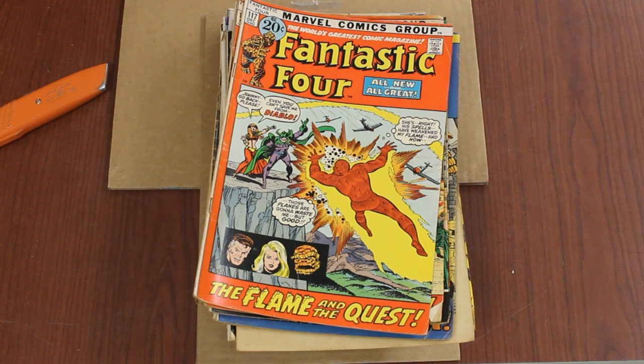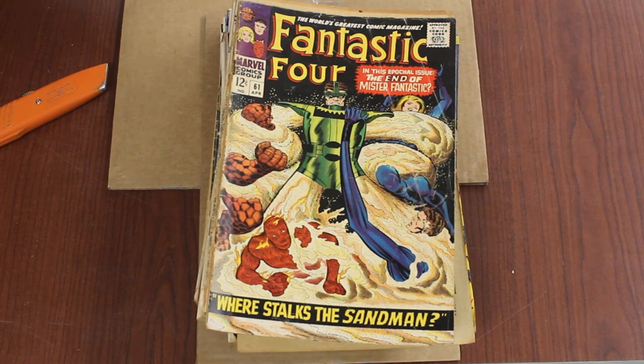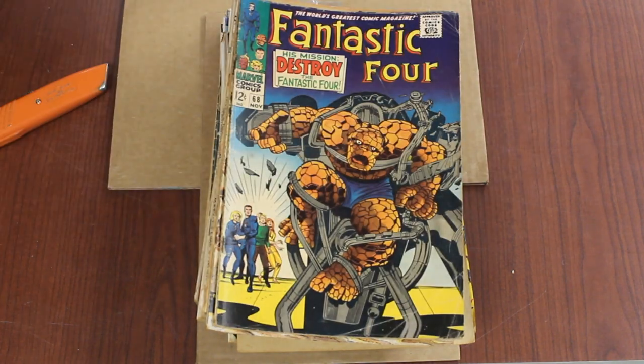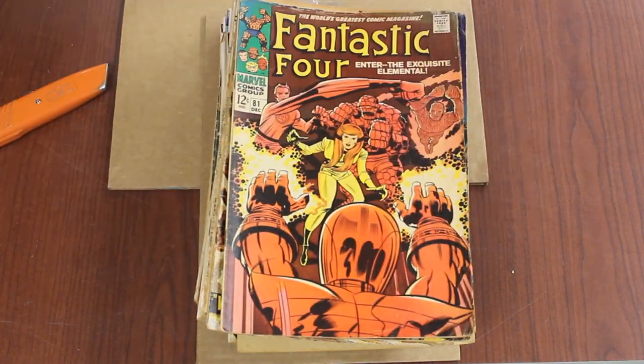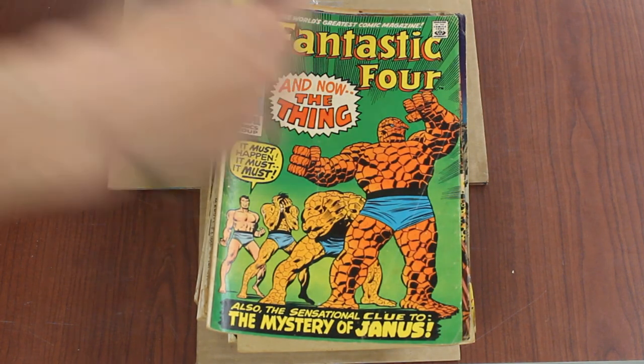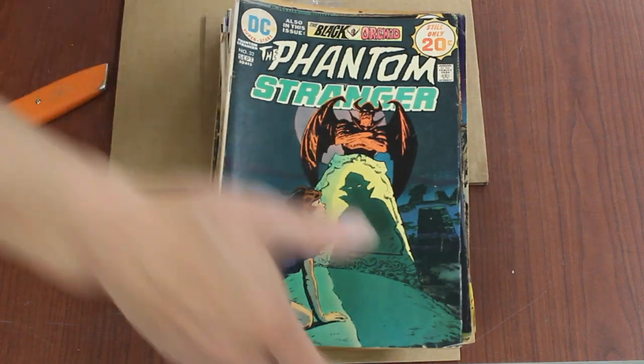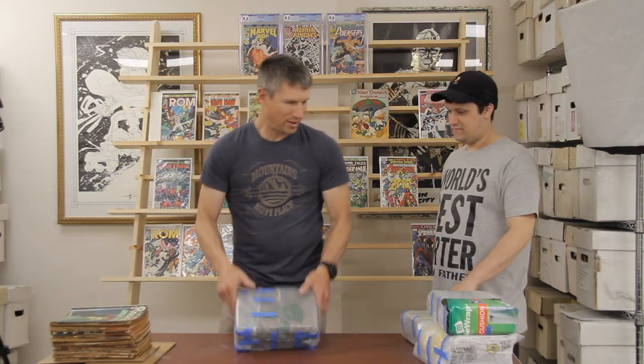Marvel's Greatest Comics — reprints of FF, all the FF issues he didn't have. And then some silver age: 61, 68, 81, 107, and then we're back to DC — bronze age horror. Alright, that's bundle one.